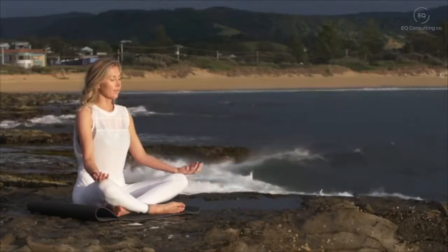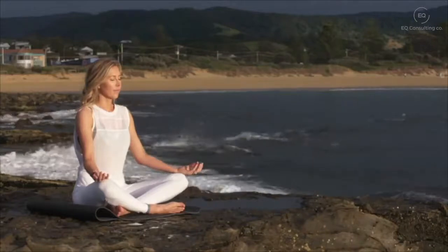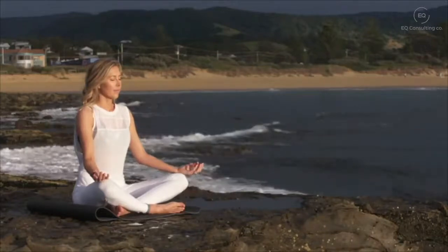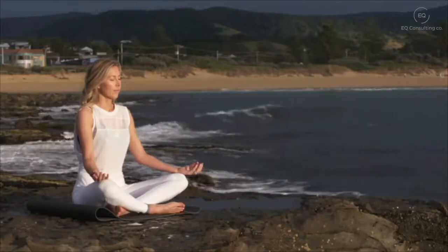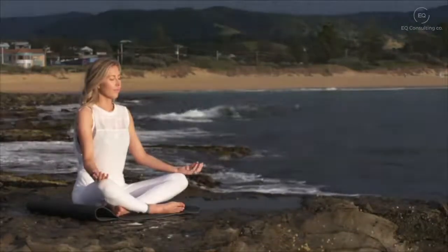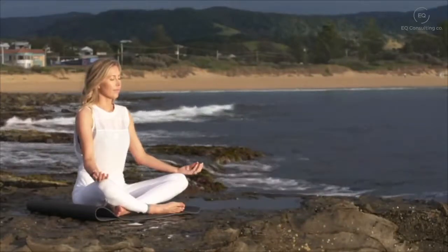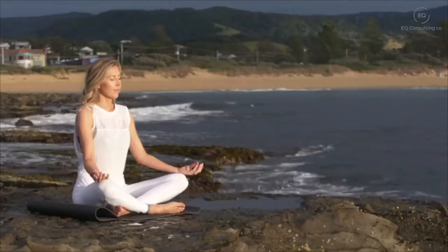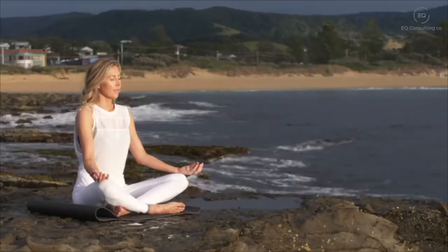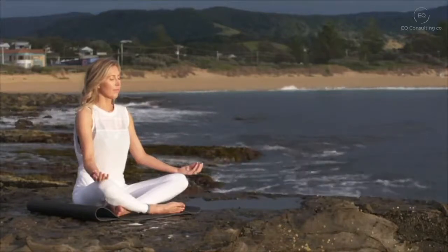You may notice different body sensations here in your head. Whatever you're thinking or feeling, just noticing it and letting it go. Take a deep breath in and a deep breath out, sinking deeper into your chair and letting any tension drift away.